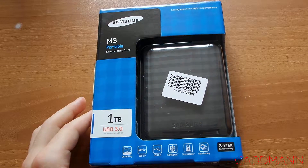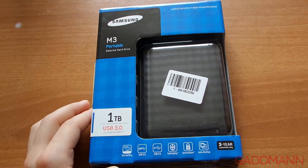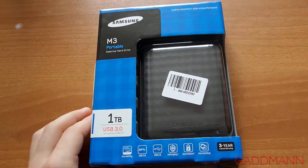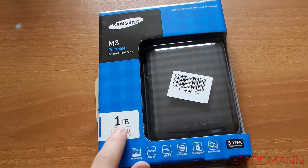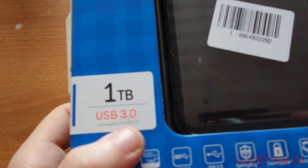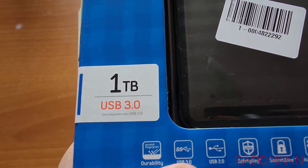Hi guys, I'm here to unbox my new external hard drive, Samsung M3, one terabyte with USB 3 support.